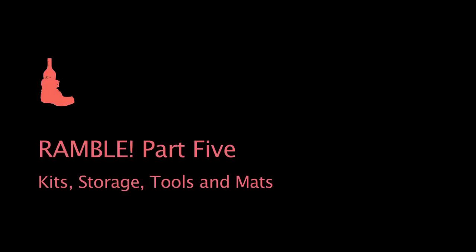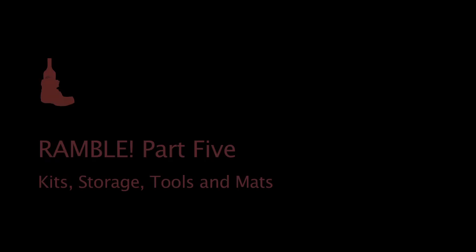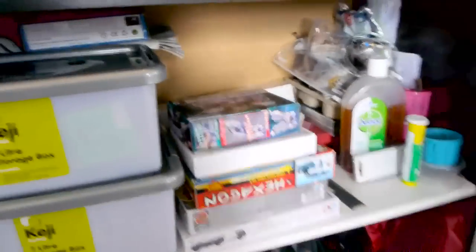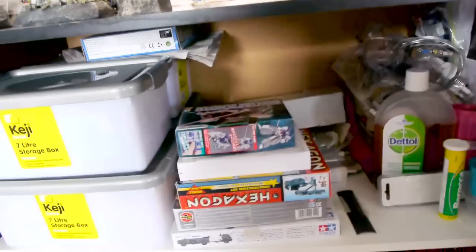So this is the last part of where I work — the bottom shelf. The bottom shelf is my photography shelf, so don't worry about that. This is my model shelf.